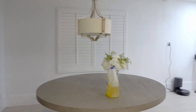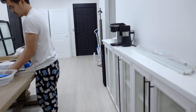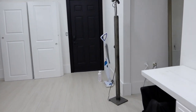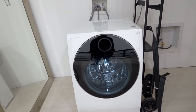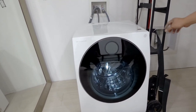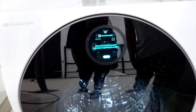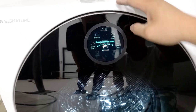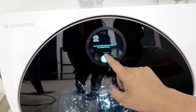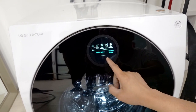We did some major cleaning up today and we are going to test out the new all-in-one washer — LG Signature. It's super sleek. Let's test it out! It has a touchscreen. Very nice.